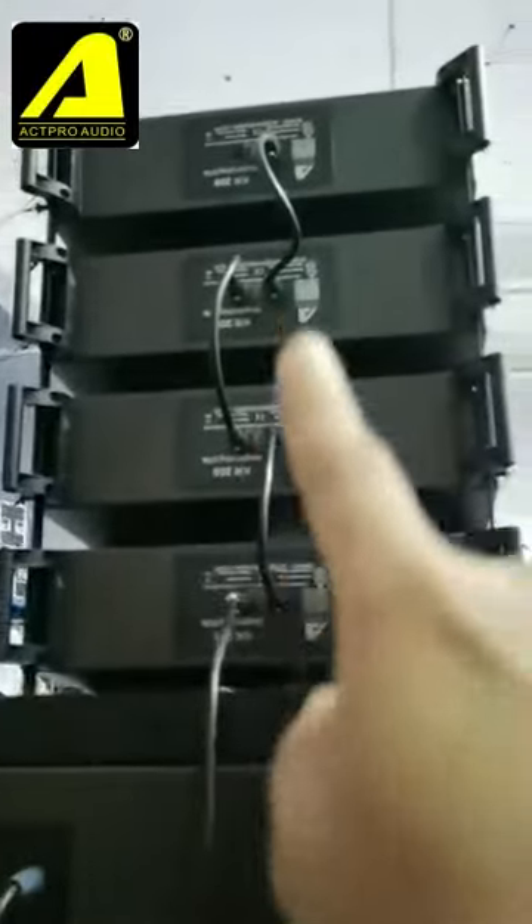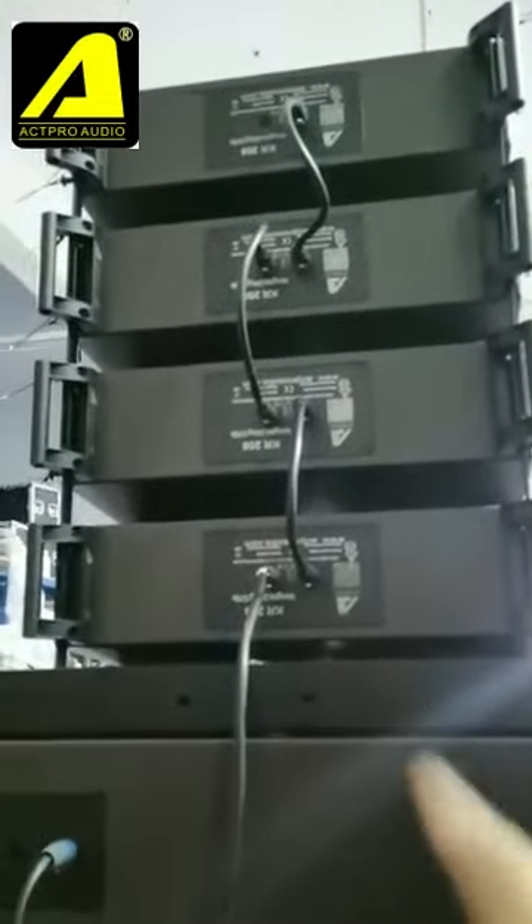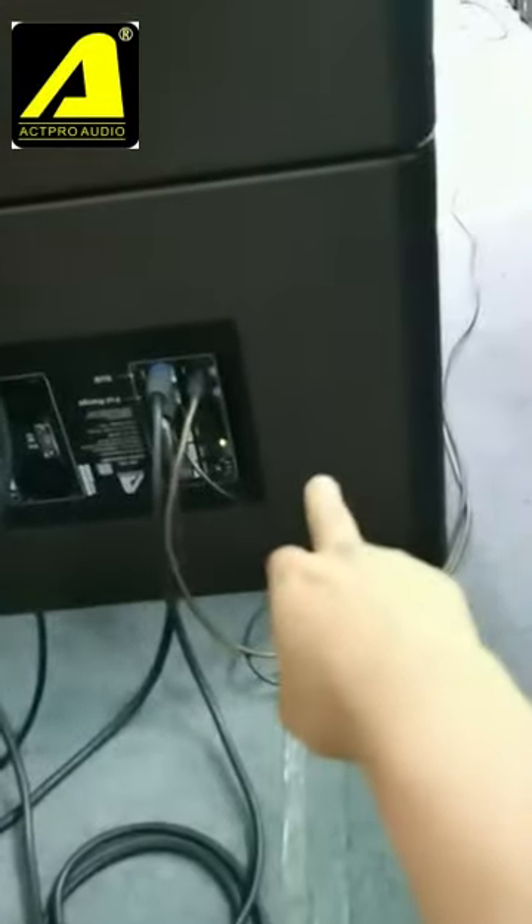You can see one output powers four pieces of the 08-inch line array systems, and one output powers a passive single 18-inch sub. Inside there is also one channel to power the bottom sub — so one amplifier powers two subs and four tops together.